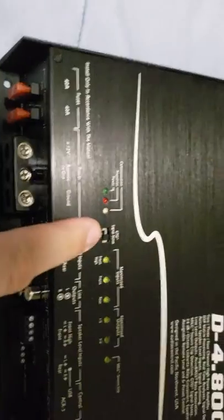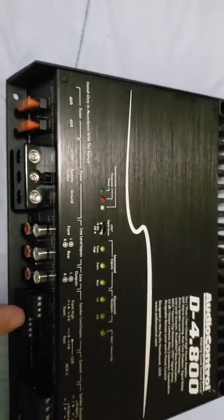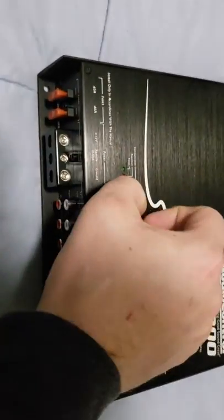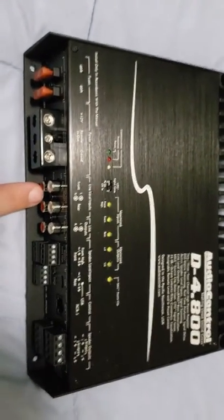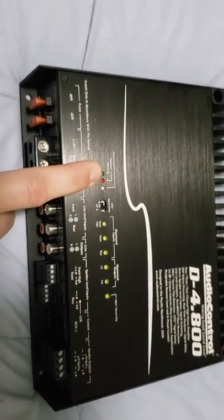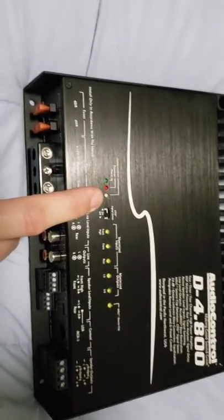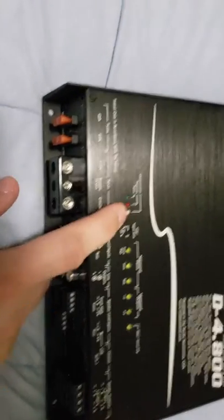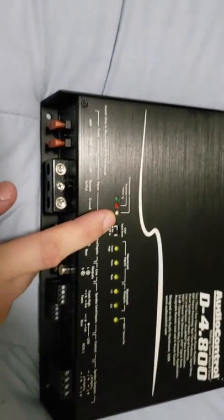Once we get to the top panel, there is one switch here — it is the GTO signal sensor. You can either turn it on, which tells the amplifier to use the high-level inputs, or turn it off, which tells the amplifier to use the RCA input for input signal. You have your lights: you have a power light which is green, a protection light which is red, and then a communication light. When you plug in utilizing the USB connection, that will illuminate when it is connected and communicating with your laptop and the software installed.